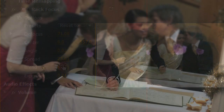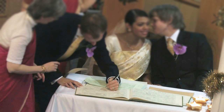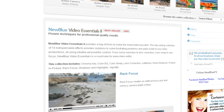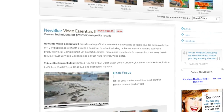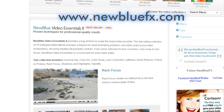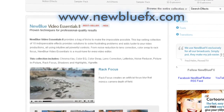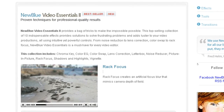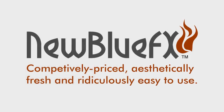Part of the Video Essentials 2 collection, NewBlue's Rack Focus is a wonderful tool for controlling the viewer's attention, as well as creating very believable film and miniature looks. For more information on the Rack Focus effect and NewBlue Video Essentials 2, visit our website at www.newbluefx.com. You'll also find a terrific library of tips and techniques there. This is Melissa Jordan Gray. Thanks for joining us and learning a bit more about NewBlue FX. Competitively priced, aesthetically fresh, and ridiculously easy to use.